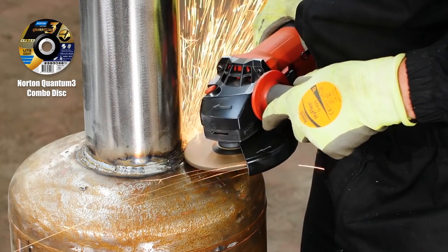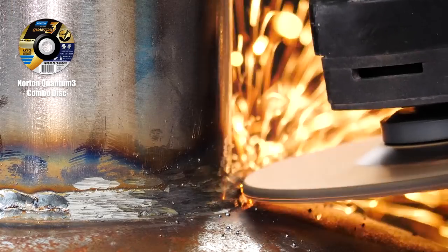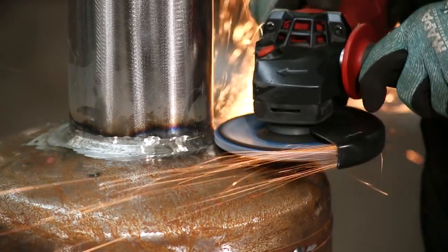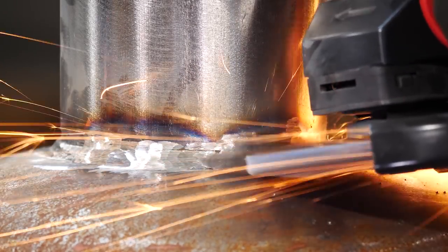At 4.2mm thick, the Norton Quantum 3 combo disc is perfect for rough cutting, grinding, weld cleaning and bevelling, fitting into small and tight spaces as you can see here. I'll tidy this up further with the Norton Vulcan flat disc in grit 60, quickly removing the weld seam.